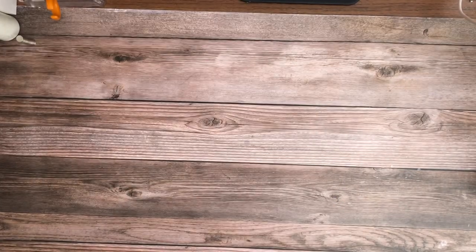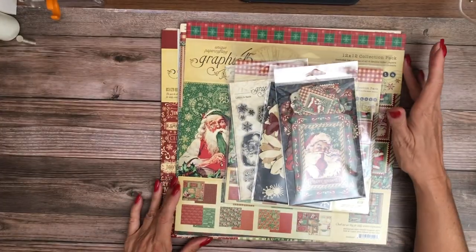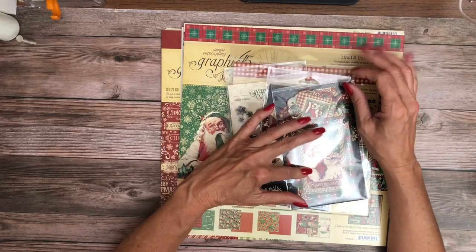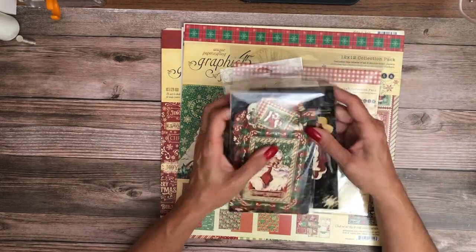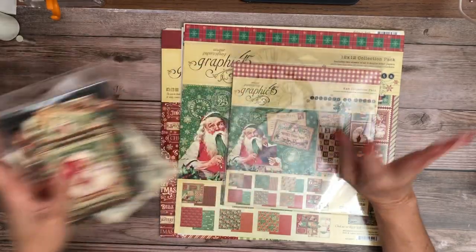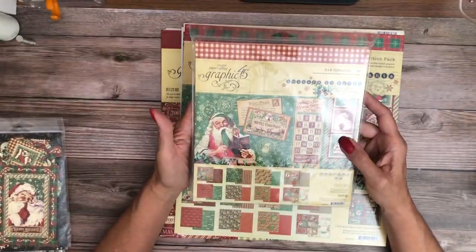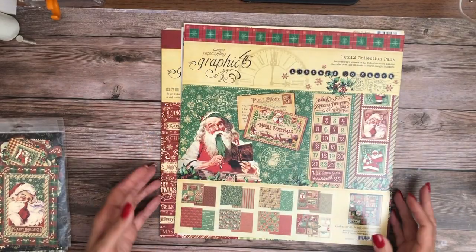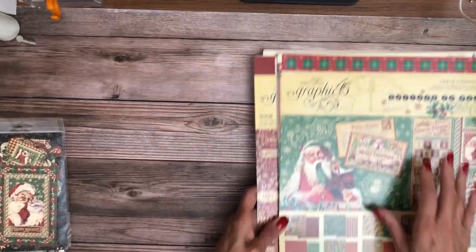So the next one from Graphic 45 is Christmas. They always do well with the Christmas collections — it's very traditional red and green, which I like. One time they strayed away from that and it was okay, but I like the traditional Christmas collection with red and green. Here's the eight by eight, and we're going to take a look in detail at the 12 by 12, starting with the collection pack.